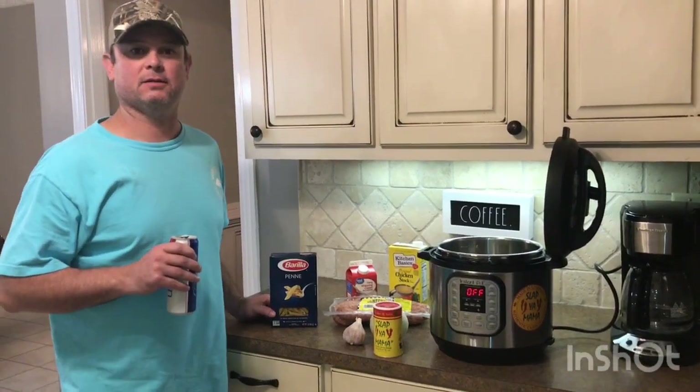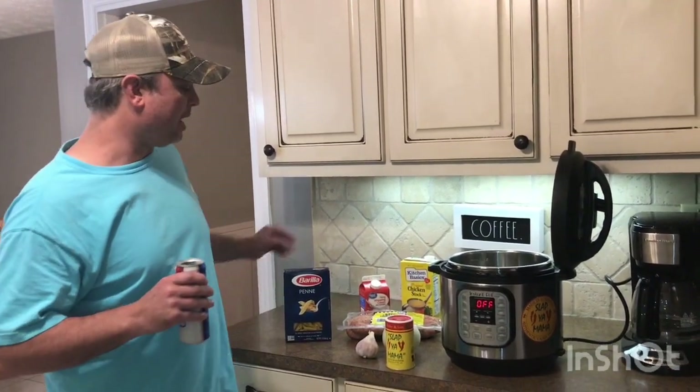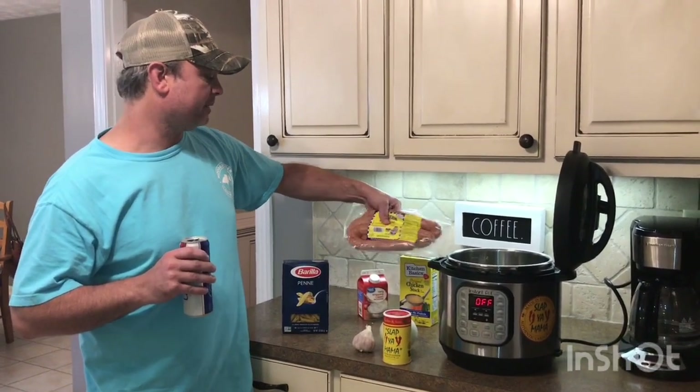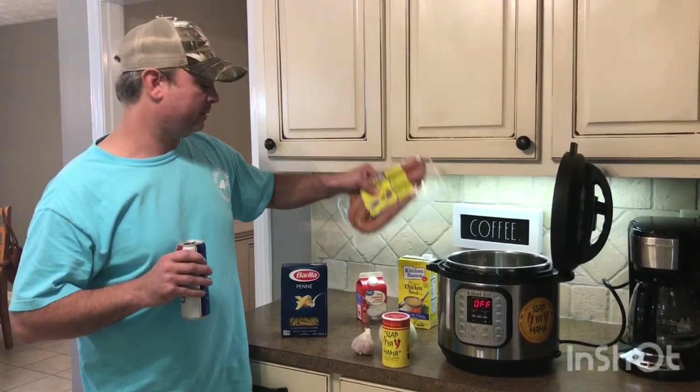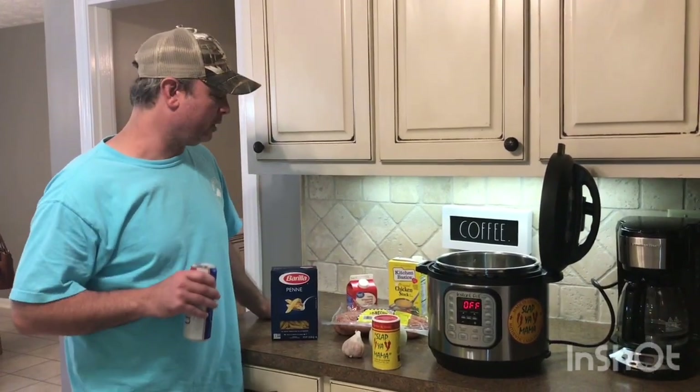We're going to make some Voodoo Pasta. For those of y'all who don't know what Voodoo Pasta is, just imagine an alfredo sauce with a little bit of kick to it. You can use whatever meat you want — we're going to use some Koneka smoked sausage. We got about several pounds, but we're only going to use a pound. You can use shrimp, you can use chicken, whatever you want.